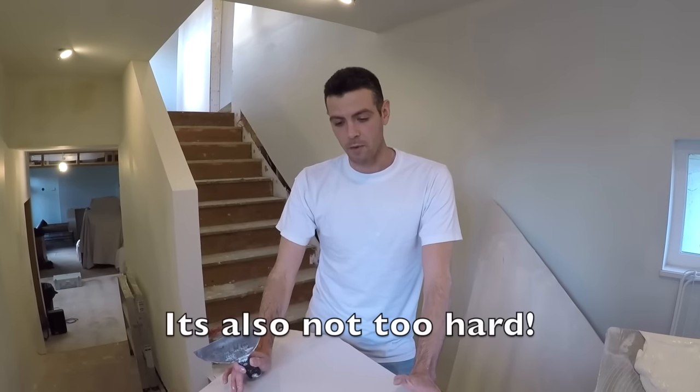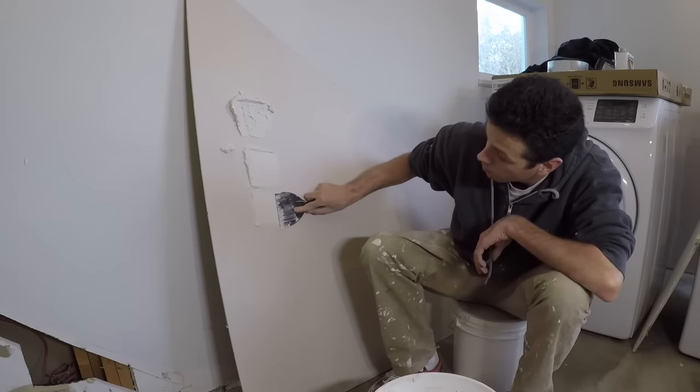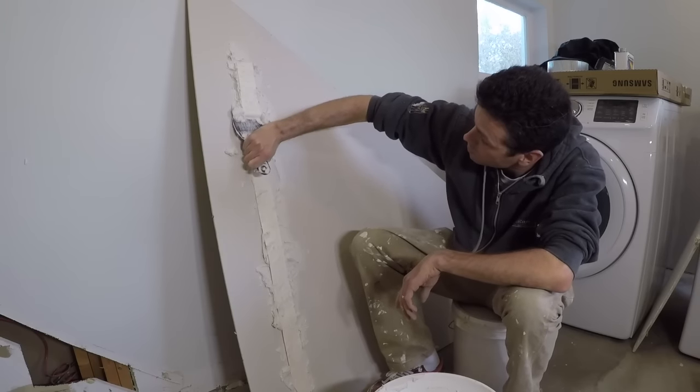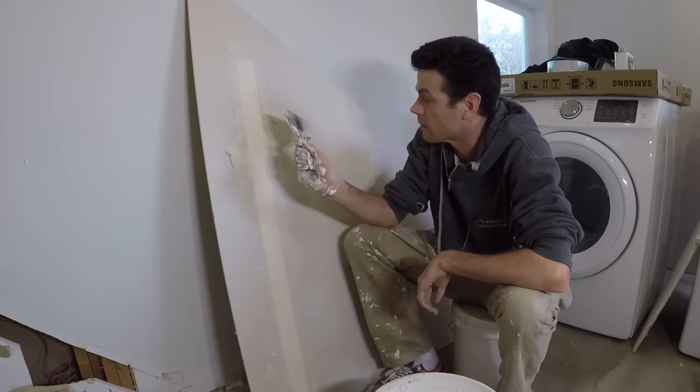Let's look at why people might be getting blisters under their paper tape. Number one: the mud is way too dry. They're probably buying one of those little pails of ready-mix mud and it's super dry, crusty, and crumbly. They apply it onto the drywall and it starts drying out because the drywall is sucking all the moisture out. They start mashing the tape on, jam all the mud out, and think they've done a good job — but when they go to coat it, they see blisters all through the tape.